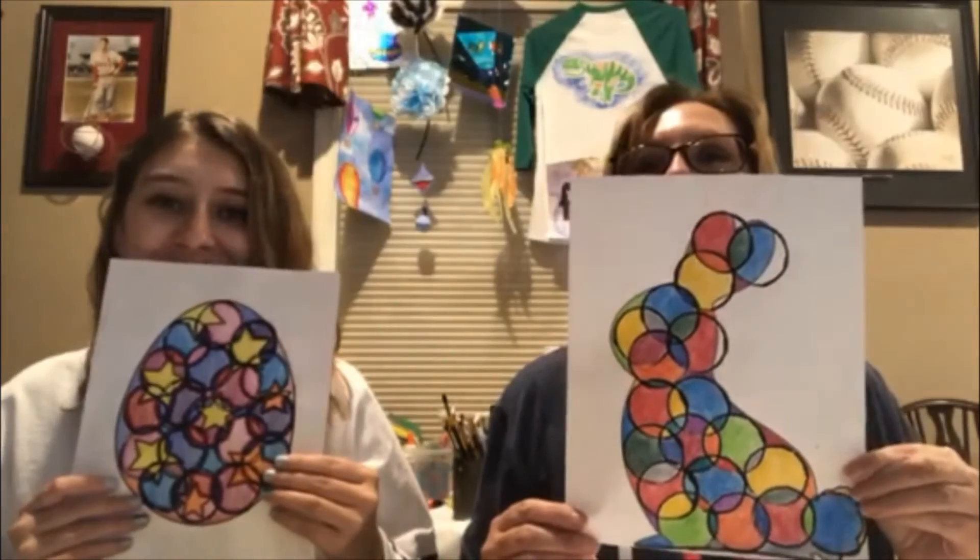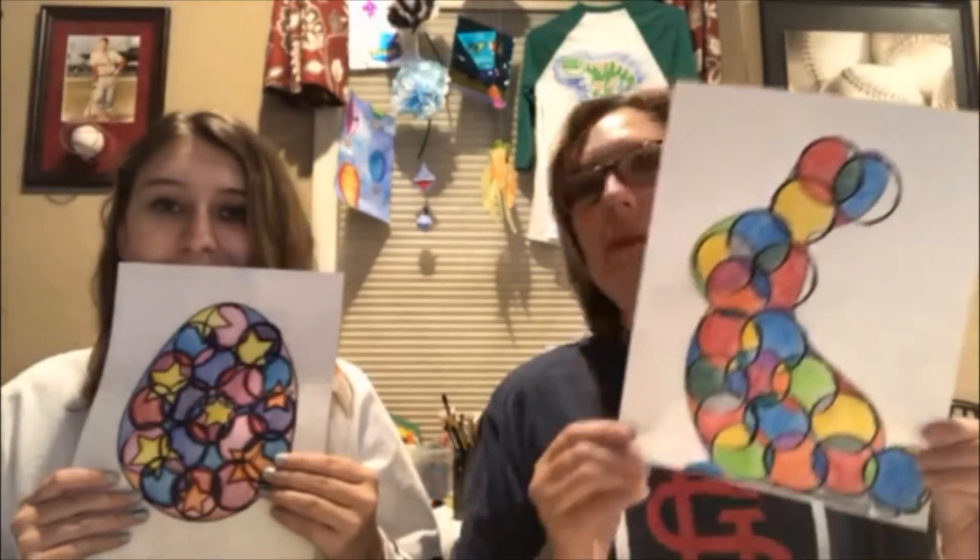Lanny's turned out good. I like your bunny. Thank you. Thank you. So we might even do these again.